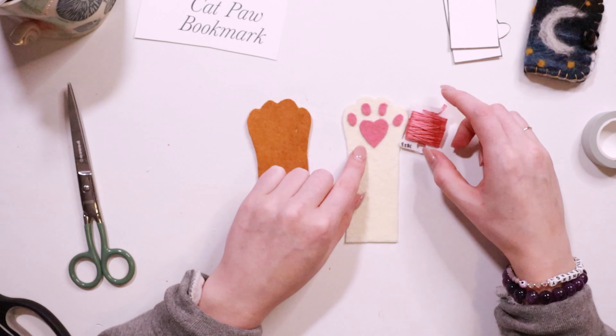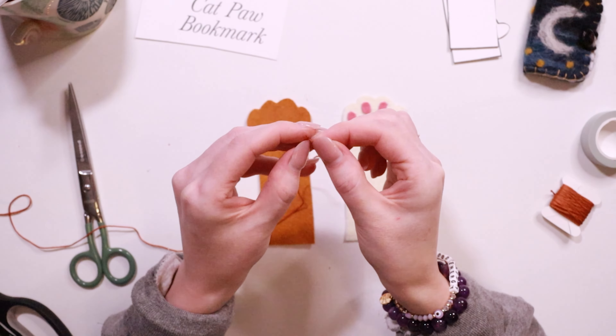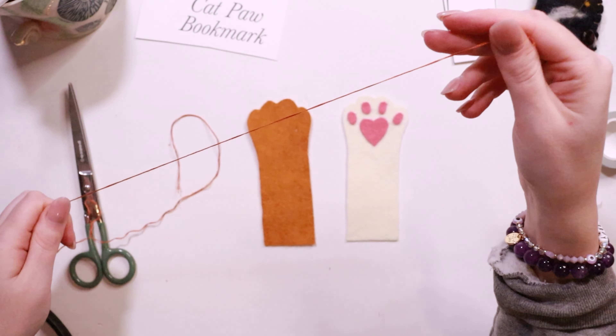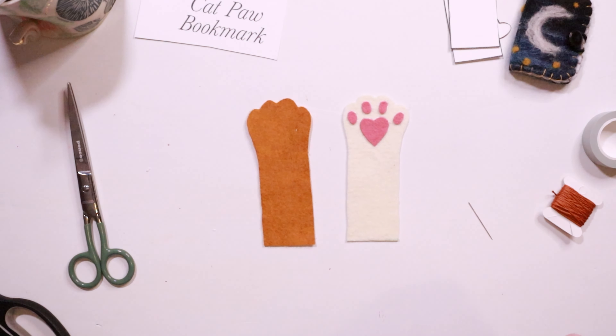Then grab a length of embroidery thread and use three strands. Thread your needle and tie a knot on the end. You will be sewing the two paw pieces together using a blanket stitch.